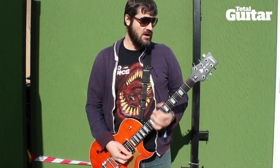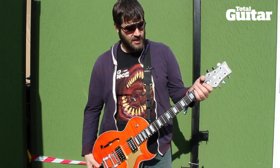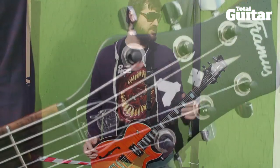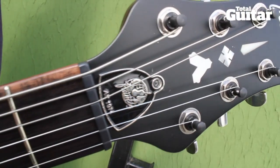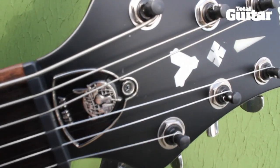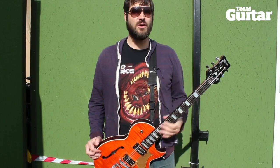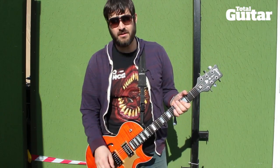It's a mahogany body with a carved maple top, and an ovangkol neck — which is a type of rosewood — with an oil finish. The oil finish is super fast; some lacquers get a little tacky when you start sweating, but this stuff is always super slick. Really nice fretwork. It's just a killer guitar all around.